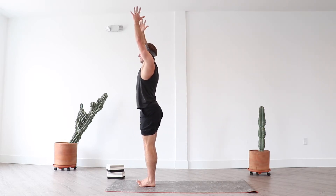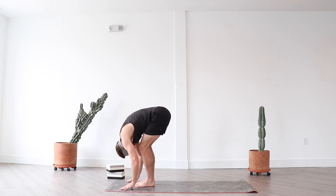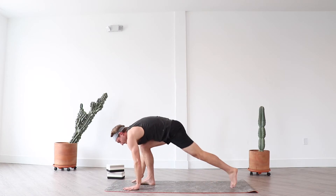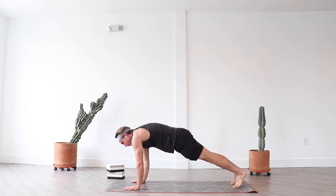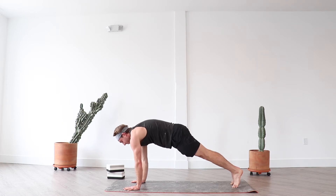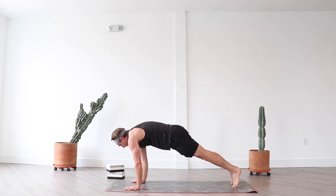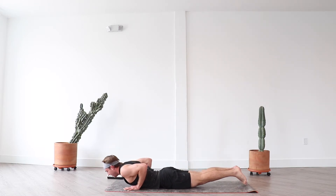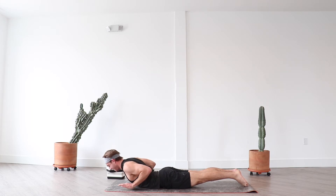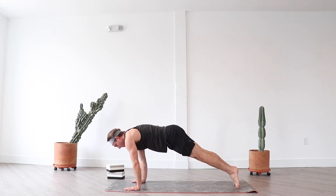Inhale mountain, exhale forward fold. Breath in half lift — flat spine. Exhale high plank, breathe. Press firmly through your hands so much so that you hollow through your armpits and take the space in between your shoulder blades and move it up towards your ceiling. Press down through your hands and draw the heels of your hands back towards your feet to activate your transverse abdominals. Stay soft through your jaw, press away. Full breath in, exhale lower with control. Inhale low cobra — stay light through your hands, lengthen through the back of your neck — then elevate your knees off your mat as you exhale. Inhale high plank, exhale down dog.